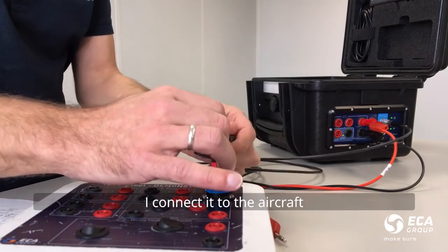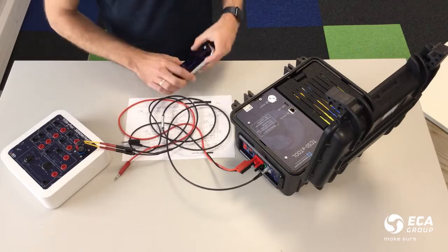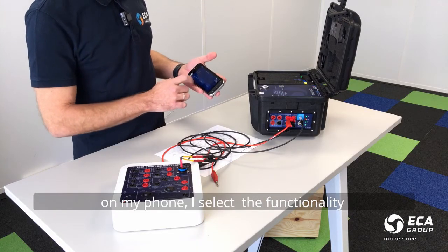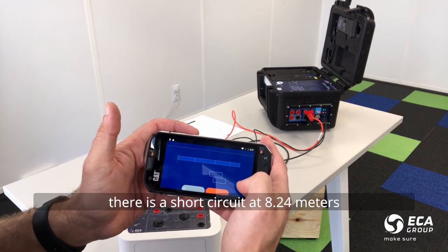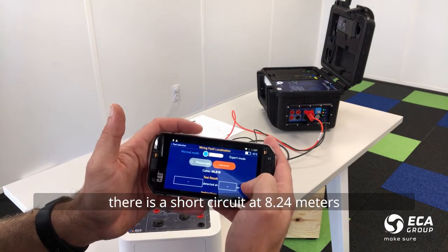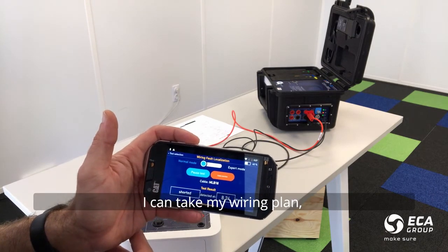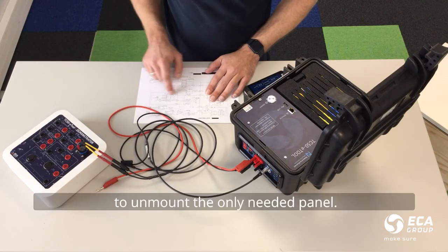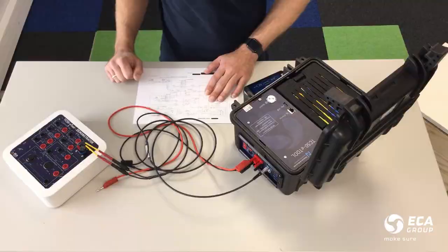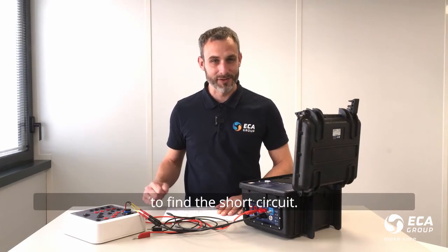I will connect this functionality to the aircraft lead and select this functionality on my phone. My phone is telling me that I have a short circuit at 8.24 meters. Now I can look at my wiring plan and find where the short is on my circuit and unmount only the needed panel. Thus, I can avoid hours of dismantling panels to find the short circuit.